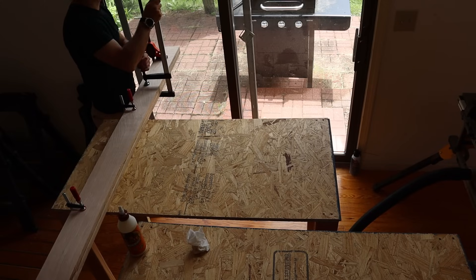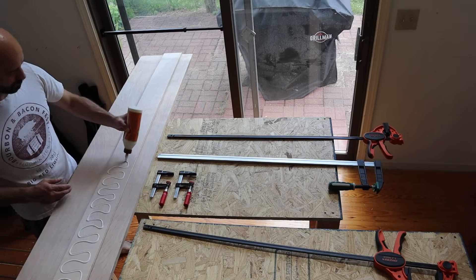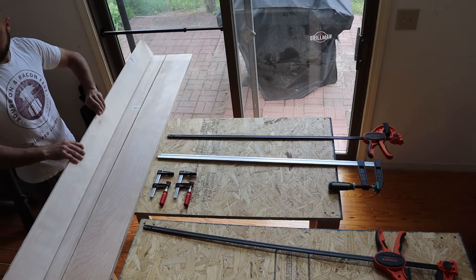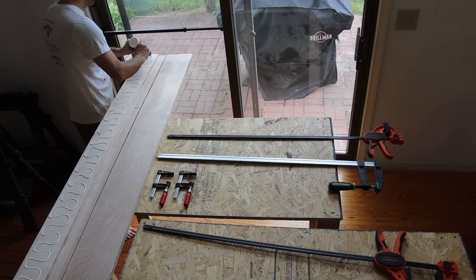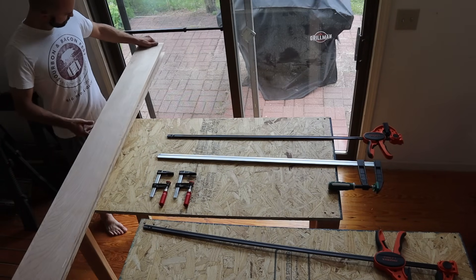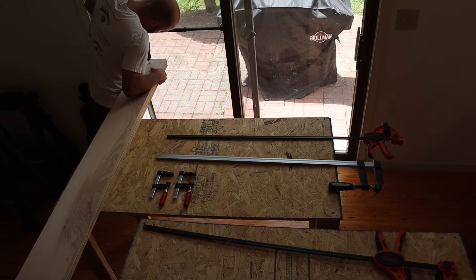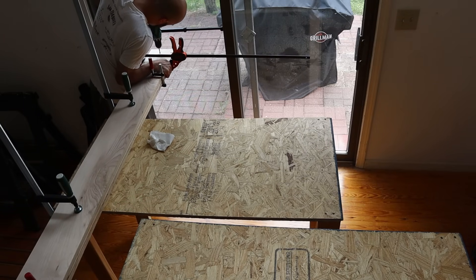I did the same thing for the right side of the bookshelf. I actually miscut the half inch piece to 5 inches instead of 7 inches, but it turned out not to matter. And since the bookshelf wasn't going to be secured to the wall like the frame, I put in some screws to help hold it together instead of just relying on the glue.